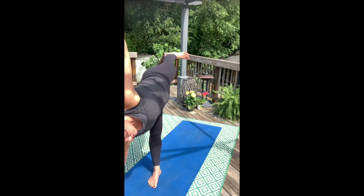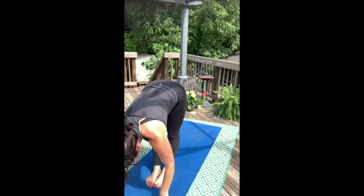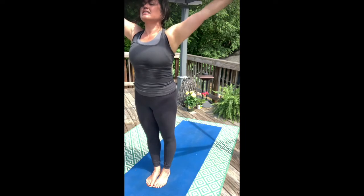Spiral your inner thighs together. Left hand to the mat. Forward fold and release. Inhale, arms high — extended mountain. Up with the chest, down through the feet.